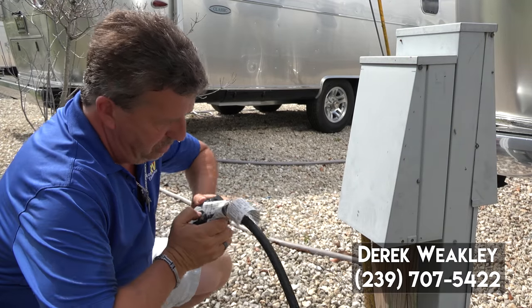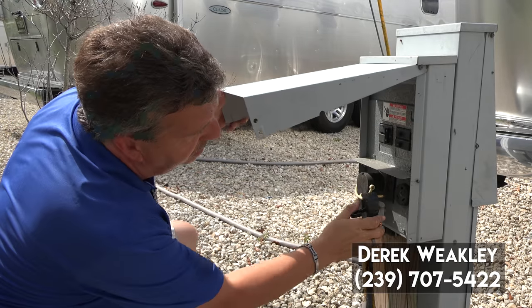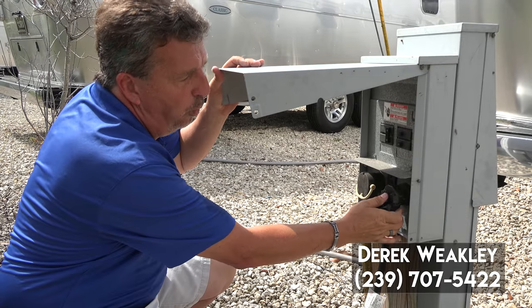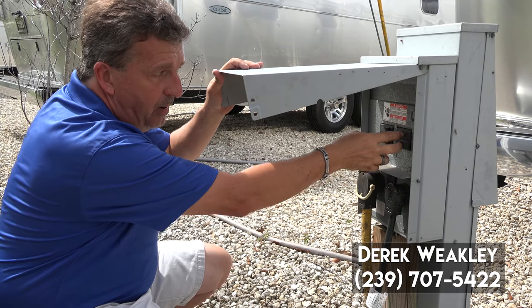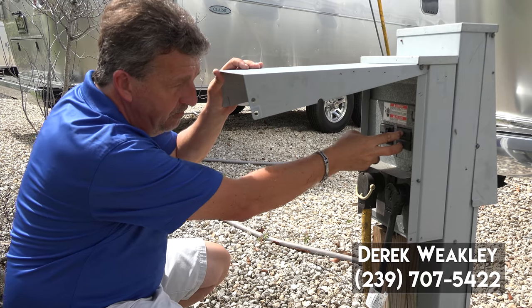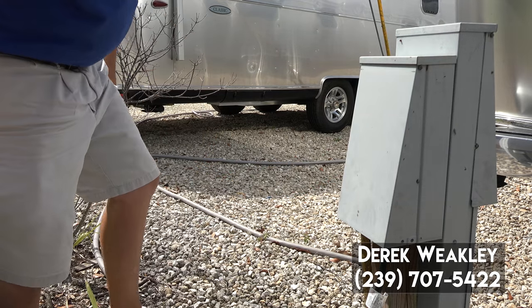Being that we have a 50 amp coach, we can run it on a 30 amp plug but we're only going to be able to run one AC. Now that we're plugged in, I can turn the breaker on. Now we have power. Let's go inside.